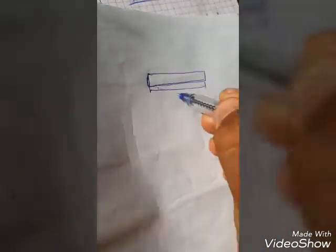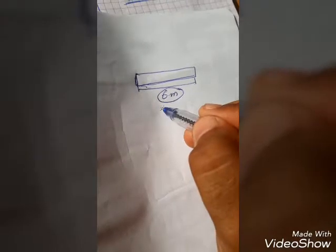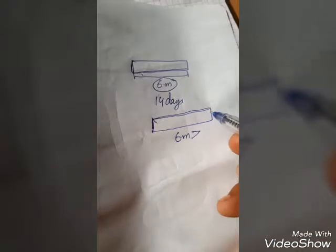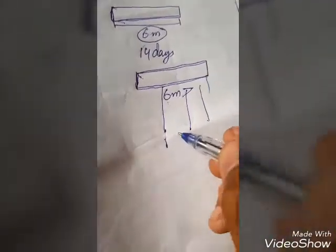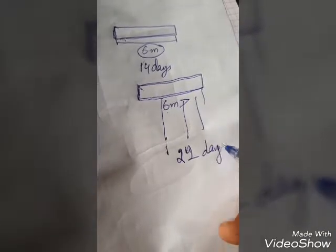Now, for the minimum period of prop removal for beams: if the span of the beam is 6 meters or less, remove the props after 14 days. If the span of the beam is greater than 6 meters — say 10 or 12 meters — then remove the props after 21 days.